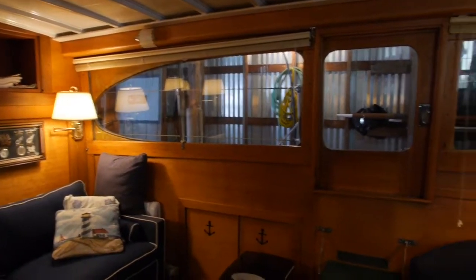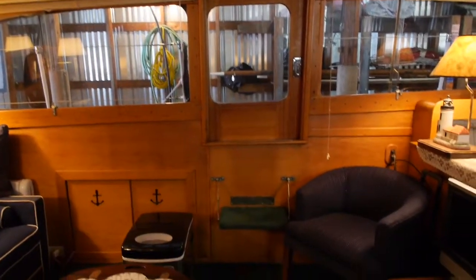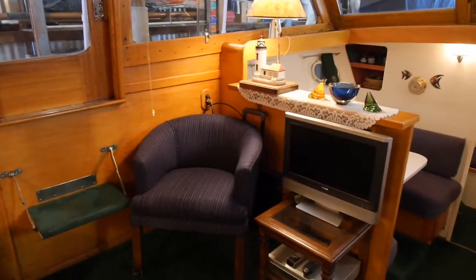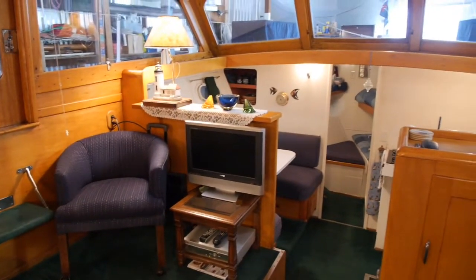Here's a look at the other door onto the deck, and a seat that is opposite the drop-leaf table. And another look forward — that's where we're going to go next.